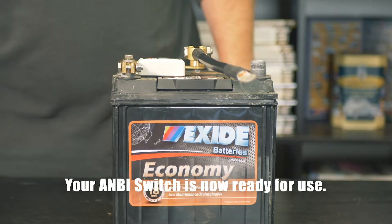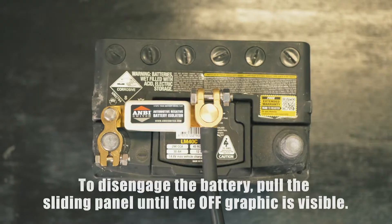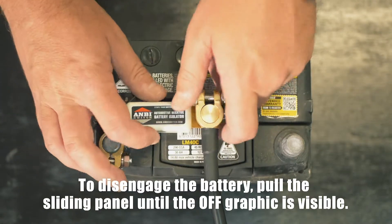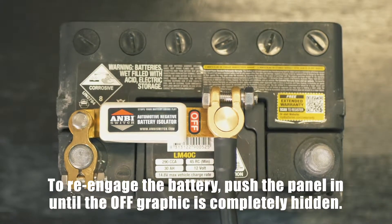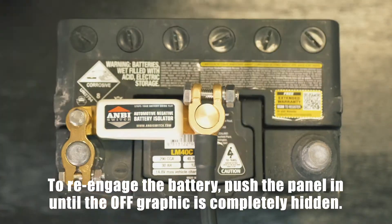Your ambi switch is now ready for use. To disengage the battery, pull the sliding panel until the off graphic is visible. To re-engage the battery, push the panel in until the off graphic is completely hidden.